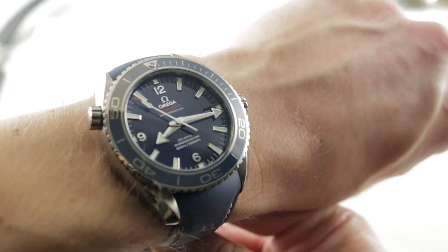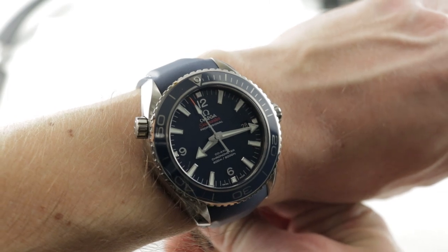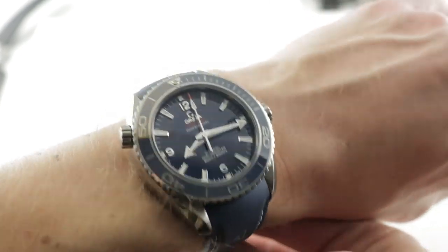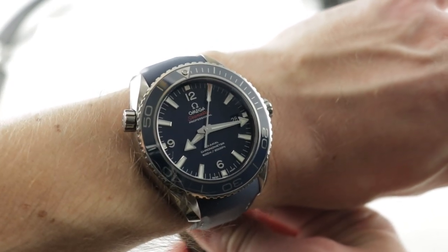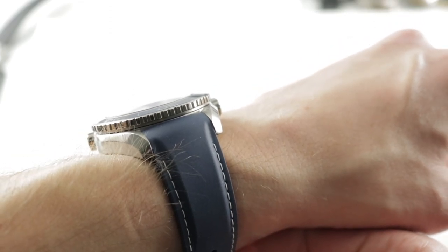Today we are discussing the Omega Seamaster Planet Ocean, part of the Hardcore Diving Seamaster Professional Series. This watch in titanium is 45.5mm in diameter, and on my 16cm circumference wrist it's a wearable 45.5mm because of that titanium construction.